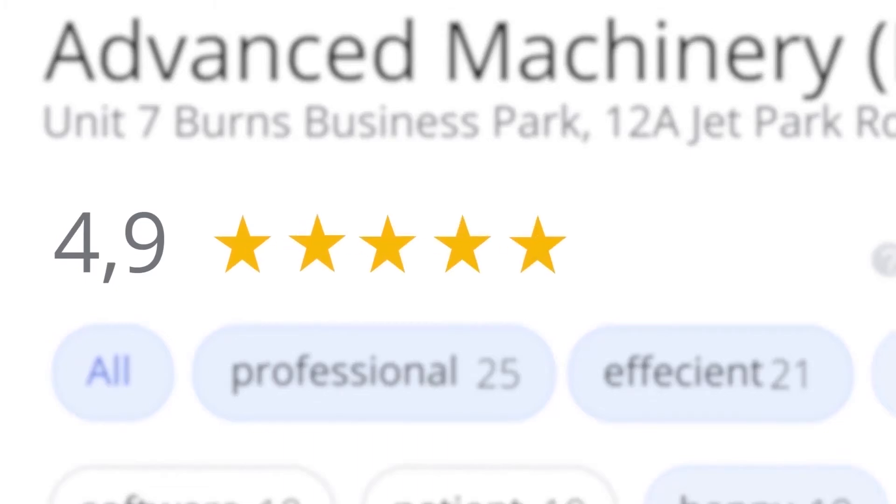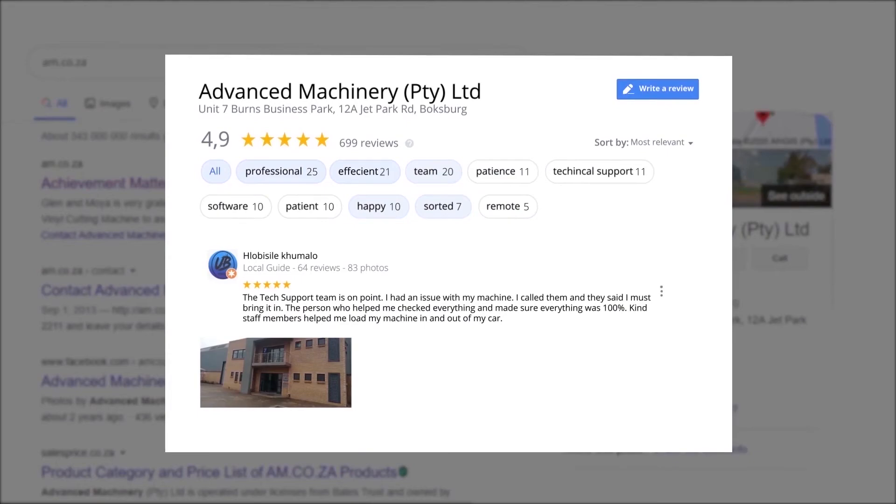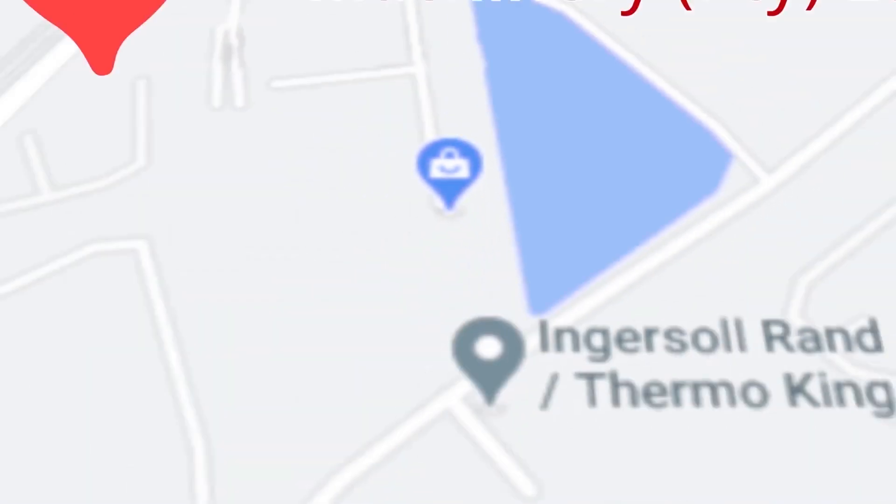An astounding 699 reviews for our Jet Park branch in Johannesburg at the end of 2020.